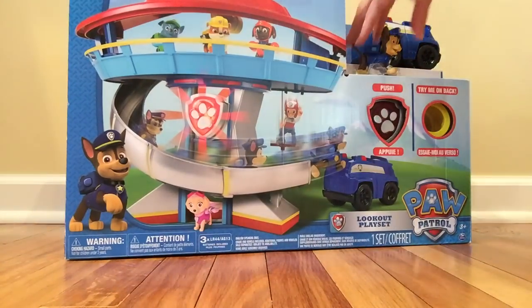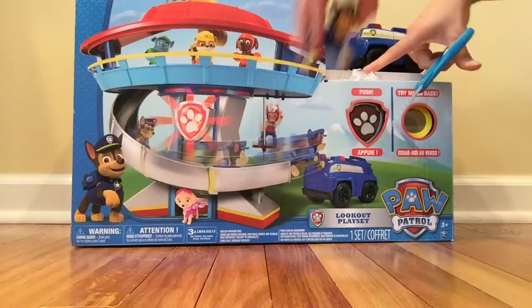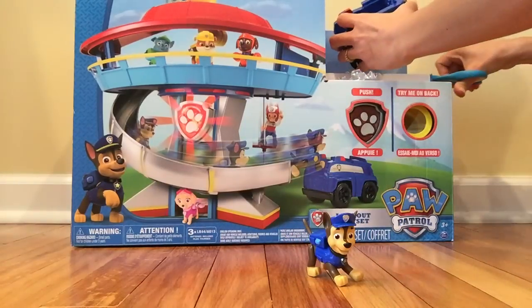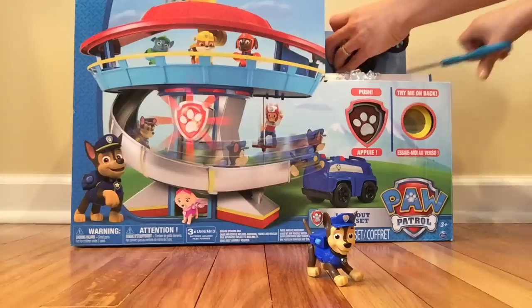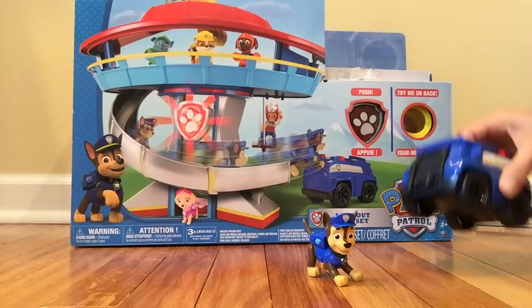Everybody ready? Let's open this toy and see what's in the box! There's Chase, and there's his car.